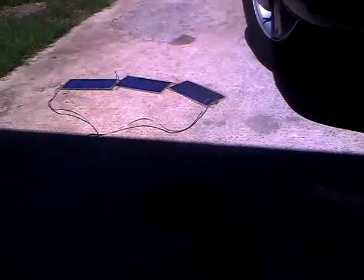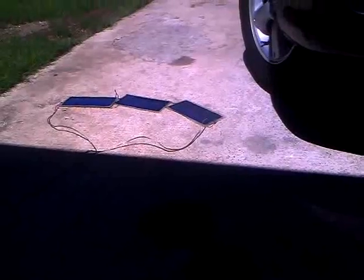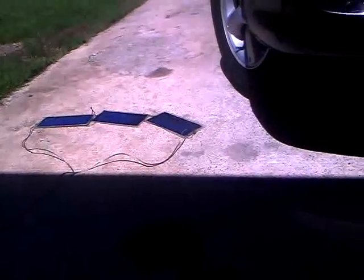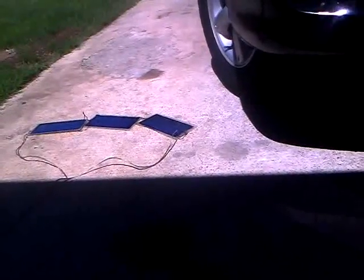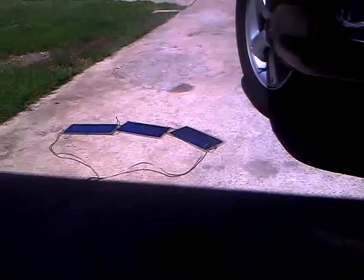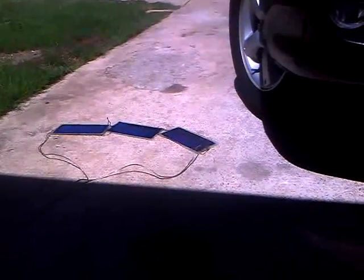I had some spare 5-volt solar panels lying around, so I thought I'd give them a go. I had originally used a smaller fan. These panels are 5.2 volt, like 1.5 watt, rated at about 0.3 amps I believe.